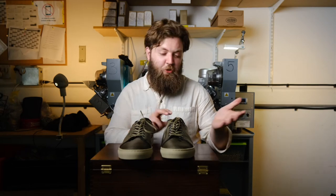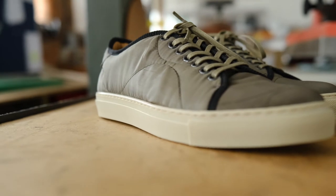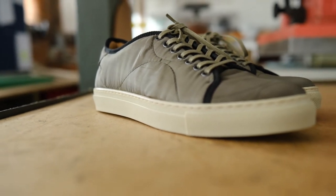Do you like them? What do you think — are they an absolute load of trash, or would you wear them? That's what we're here to find out. Let us know in the comments, and until then, we'll see you in the next video.